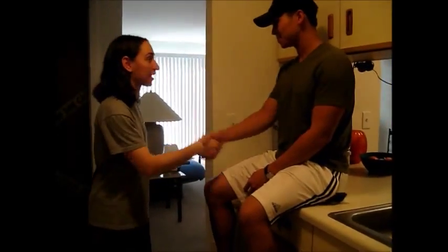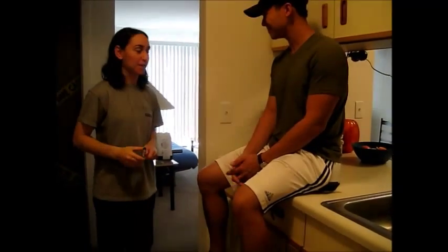Hi, I'm Sarah Konka. I'll be your physical therapist today. Hi, I'm Jeff. Nice to meet you. Nice to meet you too.